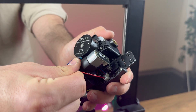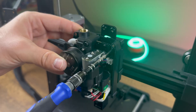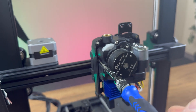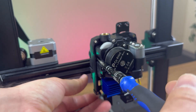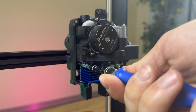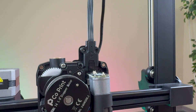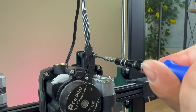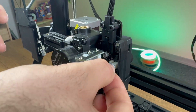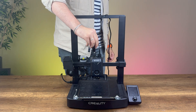Next, we remove the front cover of the chroma head and unplug the fan cable. To install the chroma head, we insert square nuts into the designated slots and secure them with screws. Now, we connect the print head cable and fasten its screws. We reconnect the fan cable, close the front cover, and install the 8-in-1 module onto the print head.